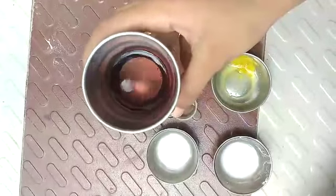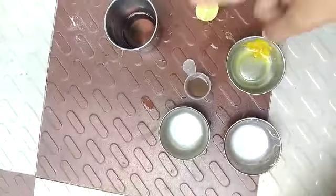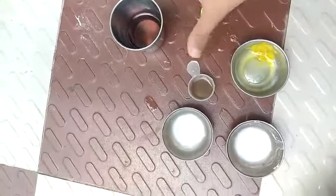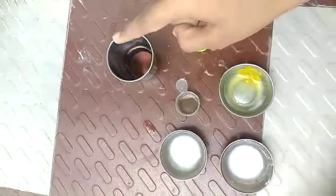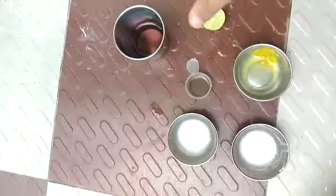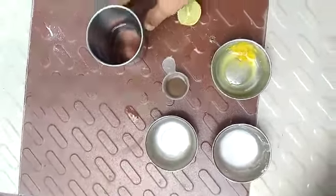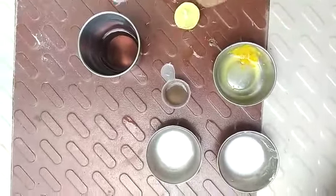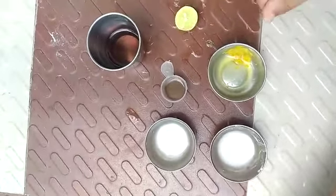Here there is an indicator and we will test if these solutions are acidic or basic. This is a beaker. I have put some indicator in it. To make this indicator at home, you have to take some Gudhal petals, put them in a beaker, then add some warm water and wait till the color changes. The petals will become white. Now we may start.